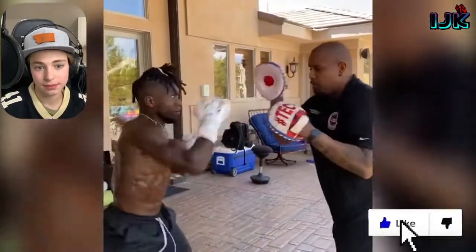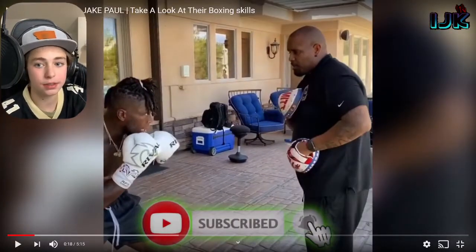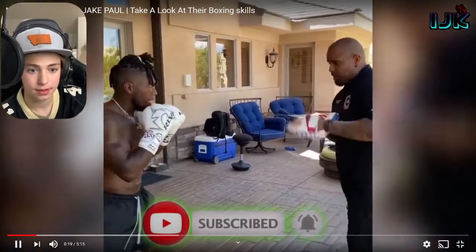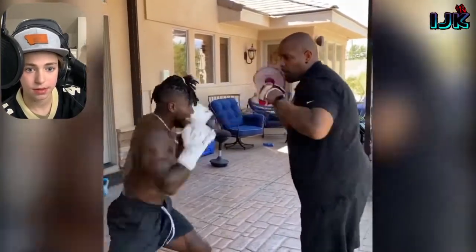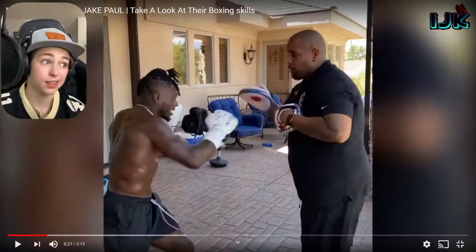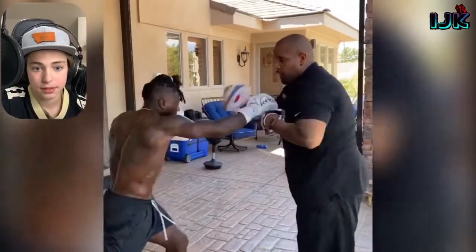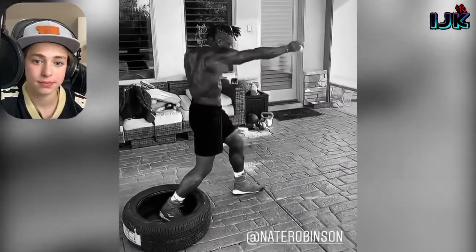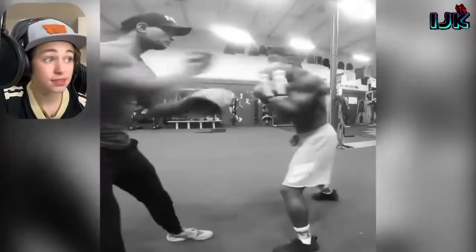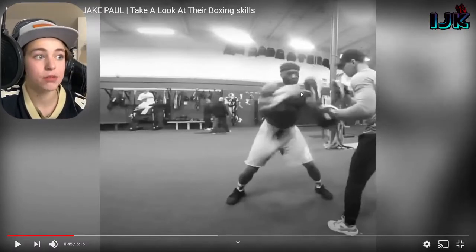Alright, cinematics — I haven't seen this yet. Doing some slower pad work, looking pretty good technique-wise. I've seen some footage of Jake Paul sparring but I haven't seen much from Nate Robinson — just a little bit of his pad work. Let's see if he's gonna speed it up. There's some pad work — not the cleanest, but also not terrible.